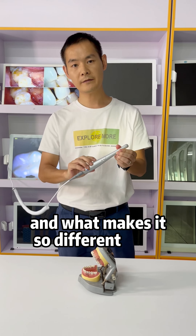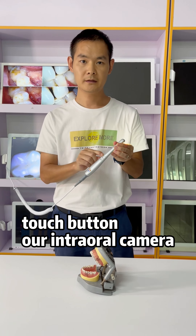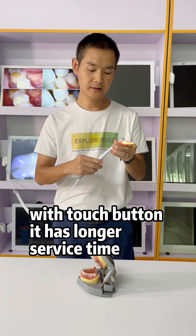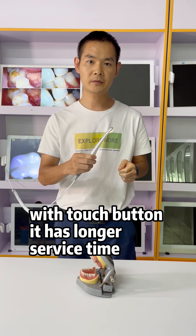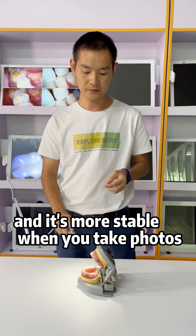Hello my friends. Today I want to show you our intra-oral camera. What makes it so different? It lies in the touch button. Our intra-oral camera with touch button has longer surface time and it's more stable when you take photos.